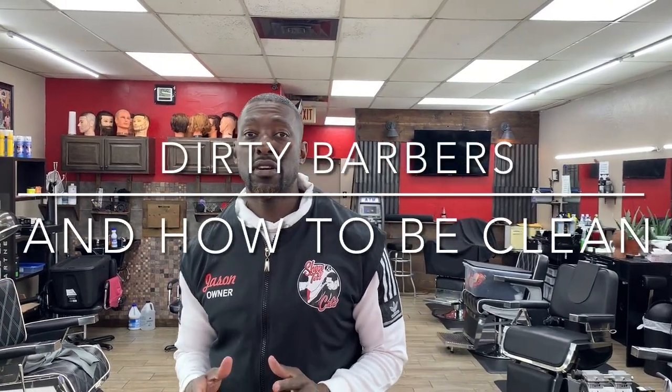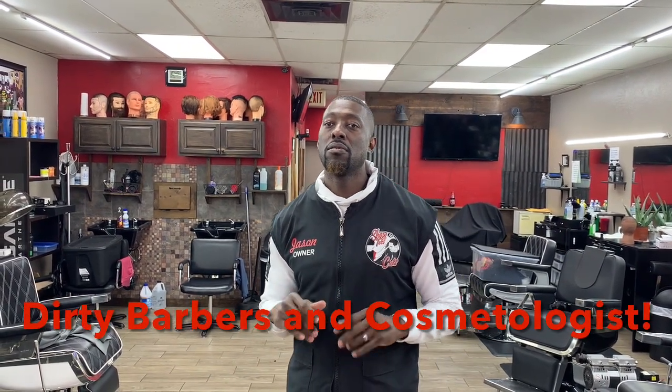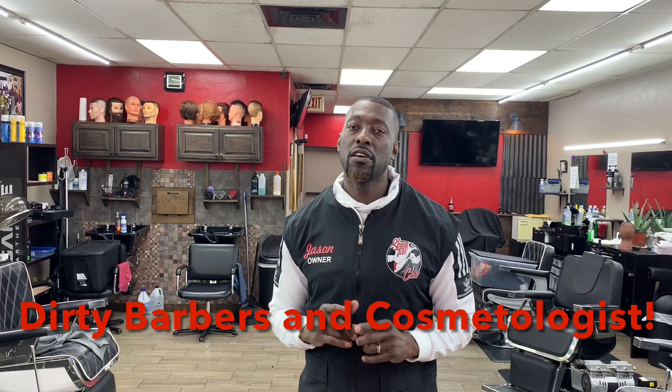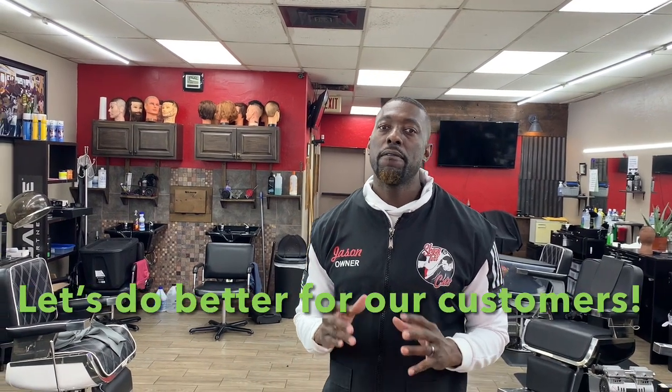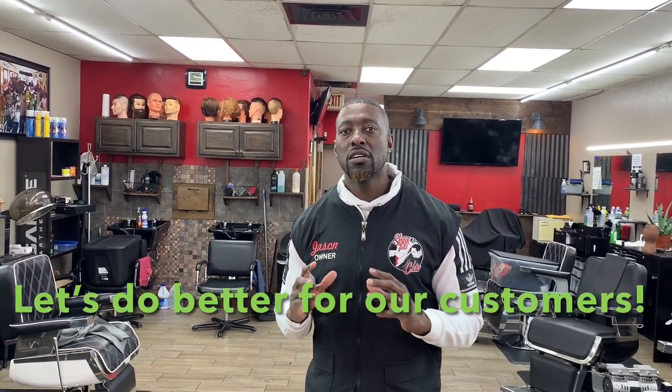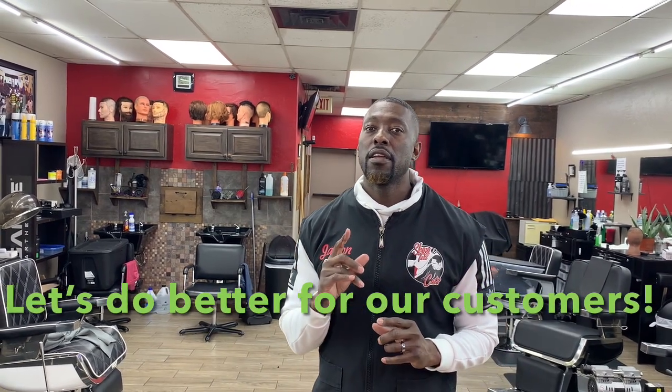I'm back again y'all. This is your boy Jason Barber and Educator. I'm back with part two — this is more like an updated version of the Dirty Barbers Sanitation video. If you saw my first video, this is to replace it because I got updated information. I want to be as accurate as possible to help you keep your shops and your tools clean and sanitary for your customers.